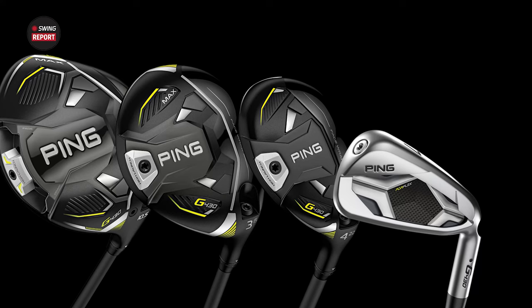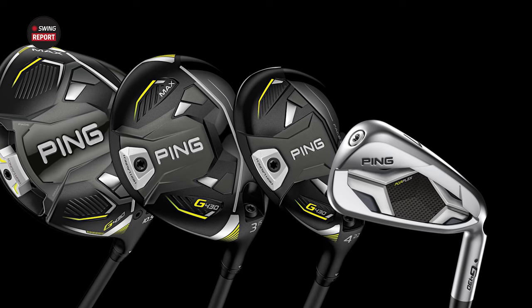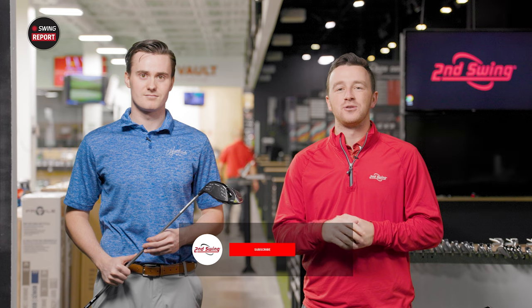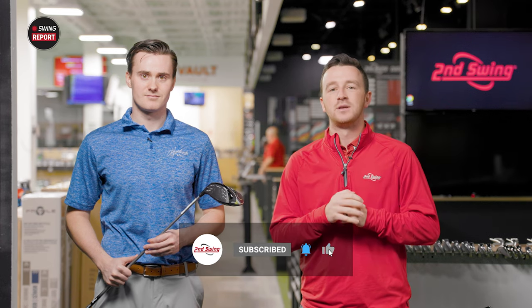Today's Swing Report covers the new PING G430 High Launch Clubs, built for moderate swing speed golfers. If you are one of those players, this video will be for you. Make sure you subscribe to the channel, give this video a like, and tell us in the comments what your thoughts are on the G430 High Launch products.